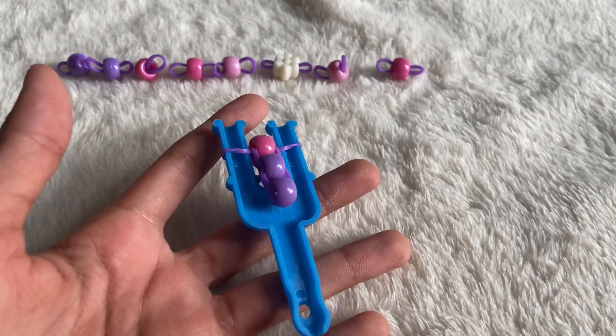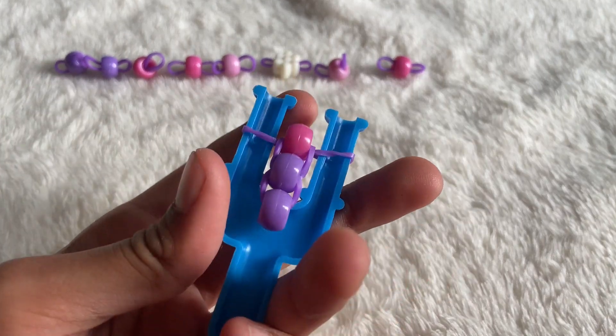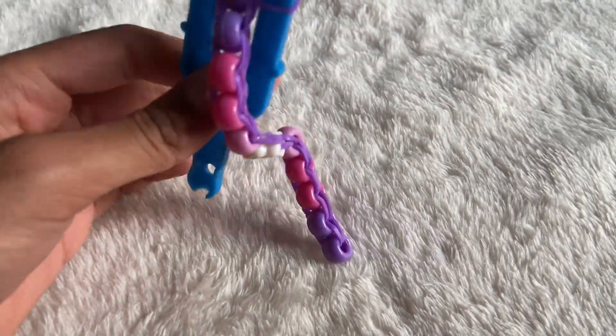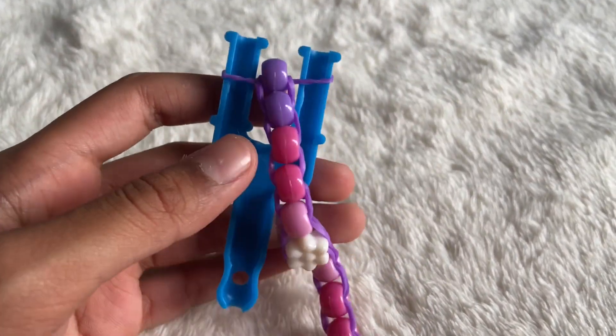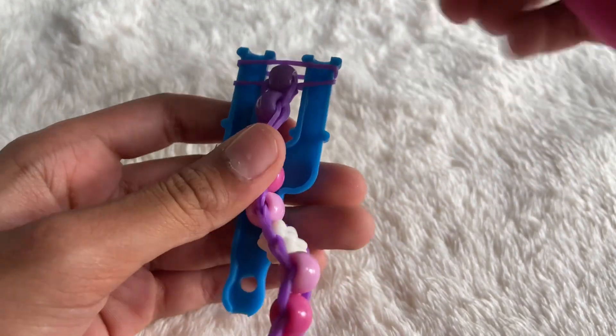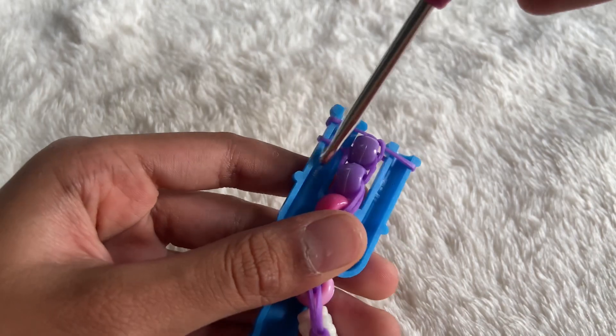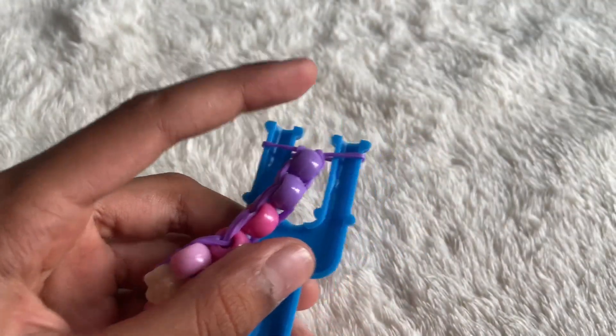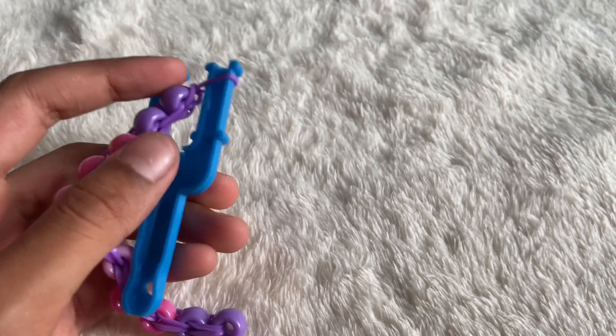Once you're done with the bracelet length, grab one more rubber band and put it on top, going through the pulling process just one more time. That's it for the body of the bracelet.